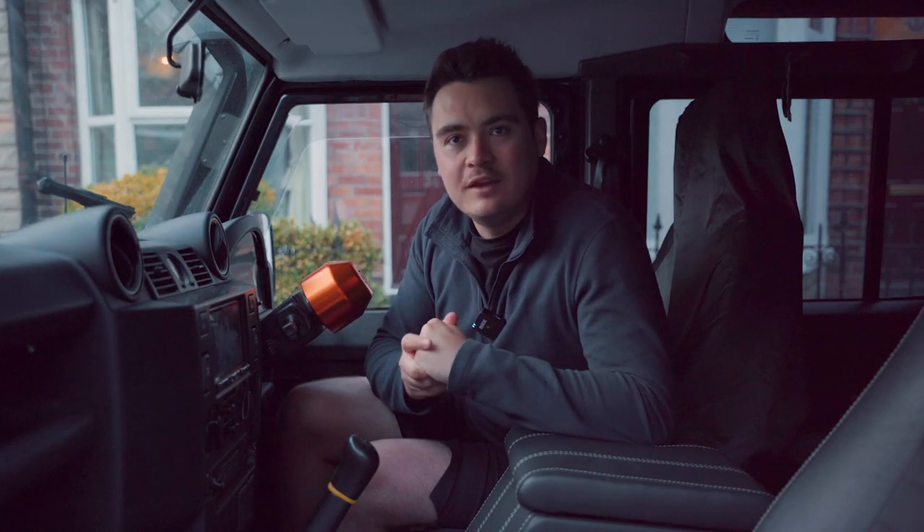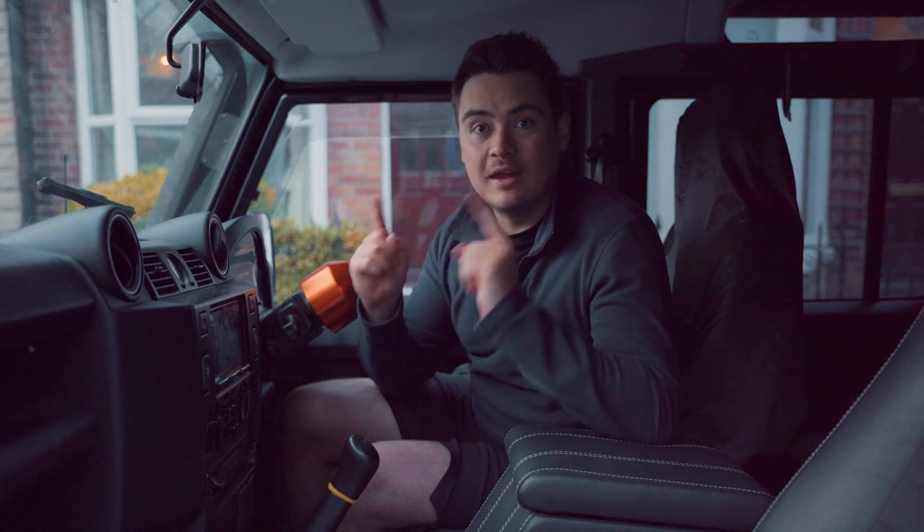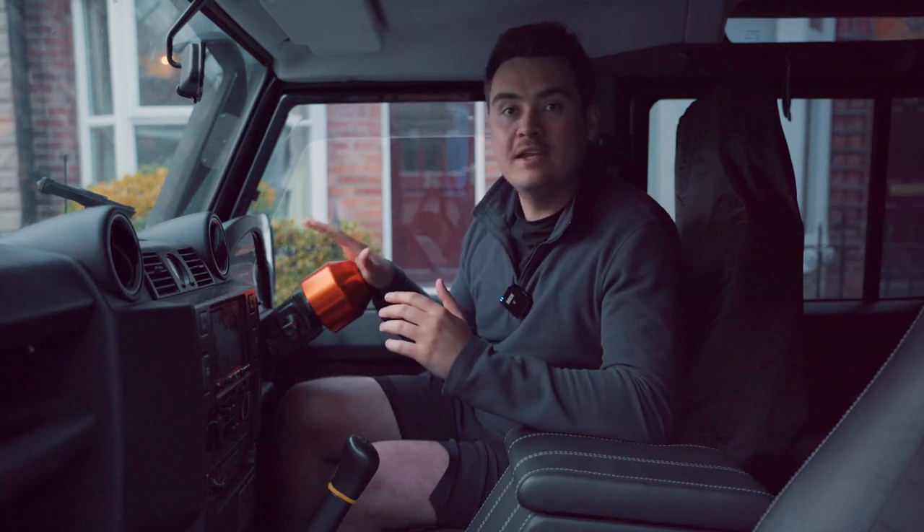Hi guys, welcome back to the Scout Defender YouTube video. It's an exciting one because I'm in Scout ready to drive over to the ORE HQ where I'm going to be meeting up with Chris, where we're going to fit the new ORE NAS rear step.